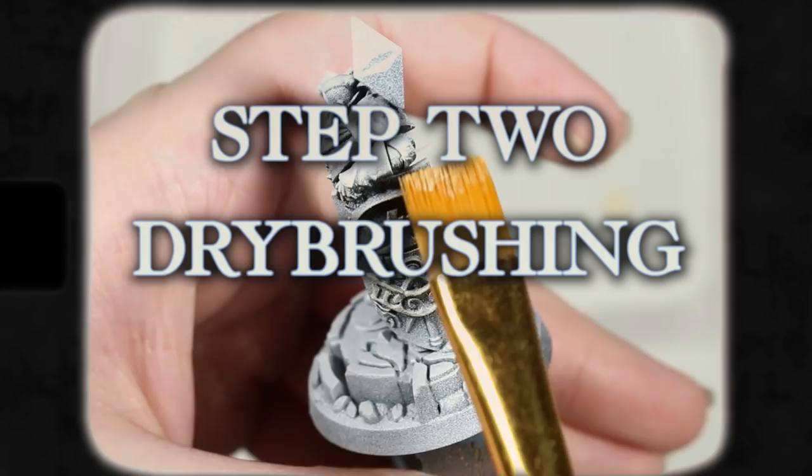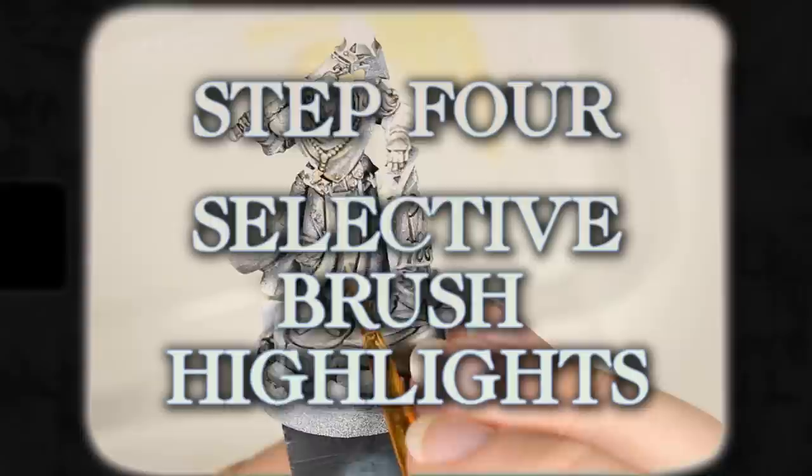In our last class, we learned how to file and assemble our models. If you did the homework, you should now have a number of models that are ready to paint. Today we're going to be taking your assembled models and completing the following steps: zenithal priming, applying some basic highlights with dry brushing, adding shadows with a wash, and applying further selective highlights by layering with our main brush.